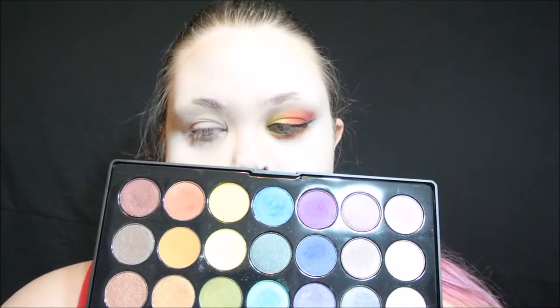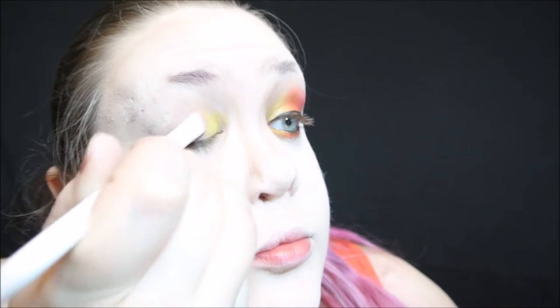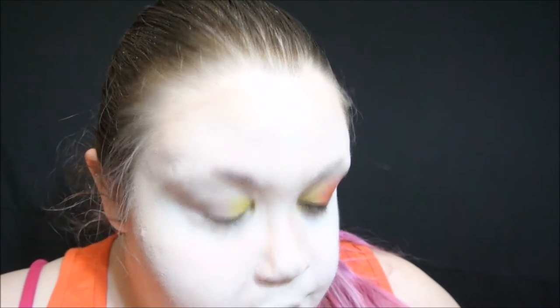I'm taking the Beige Cosmetics Spoiled Eyeshadow Palette. I'm going to be taking these top two yellow shades and mixing those two together to give me the perfect kind of fiery yellow. I'm sorry that these clips are so bright — I'm trying out a new system, so please bear with me. I don't know why it was so bright, but you get to see how awfully pale I really am.